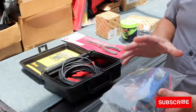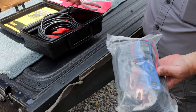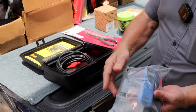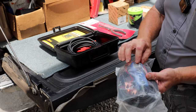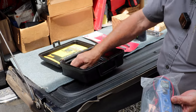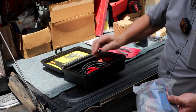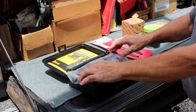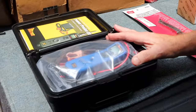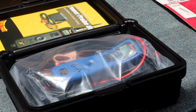Anyway, got a few tools here. We have the Power Probe 3. It's in the case. It comes with the 20-foot cable, your probe. It's got the light, the buzzer, the readout. You hook up into the cigarette adapter. I have these here for $180. Power Probe 3 — so that one's blue. I think I got another color in there too.